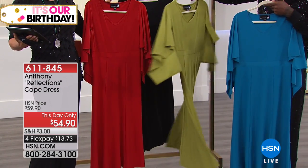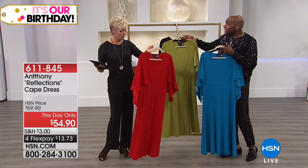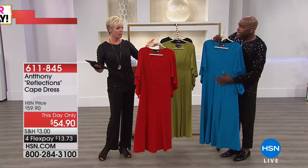Item 611845, and it's a special this-day-only price. This dress is only $54.90. It's a perfect mother of the bride dress — perfect. Any kind of anniversary or special event.